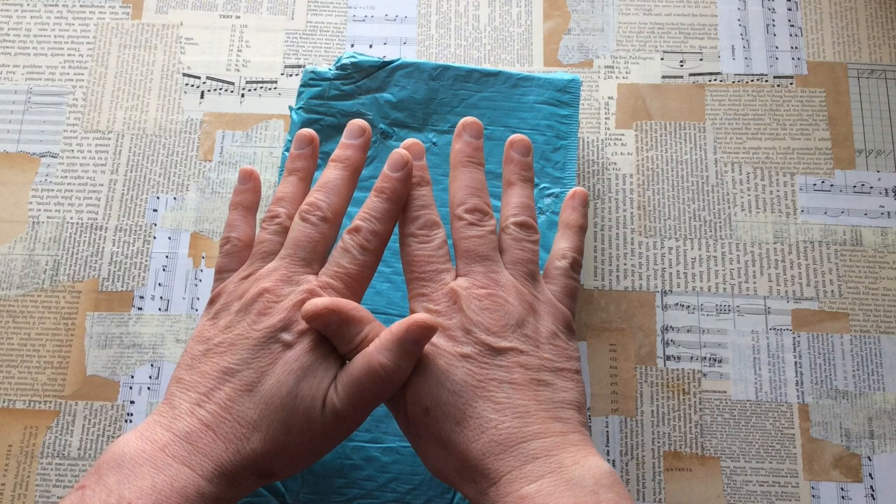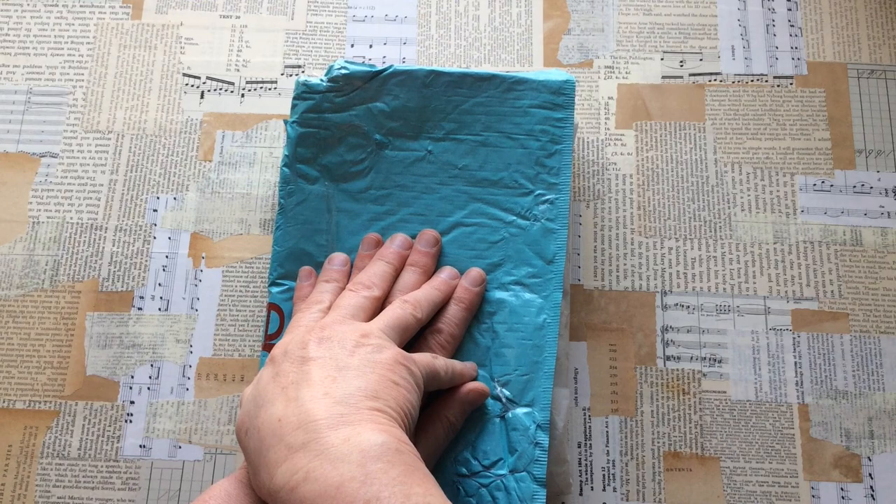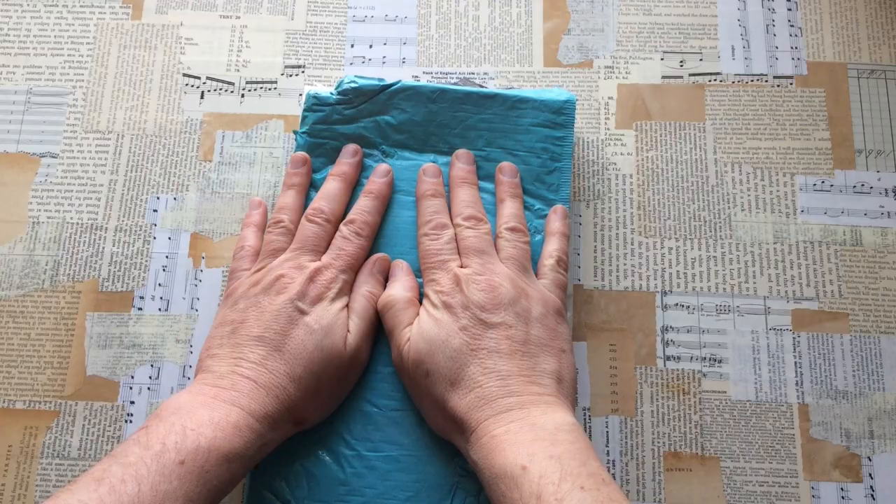The swap was three ATCs, or Artist Trading Cards, and I believe it was in a green theme. And Kirsten's package has arrived.